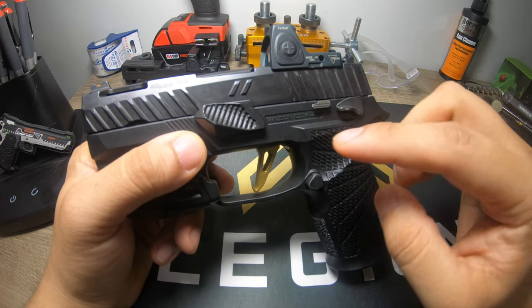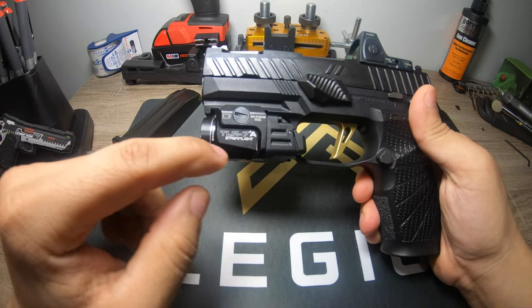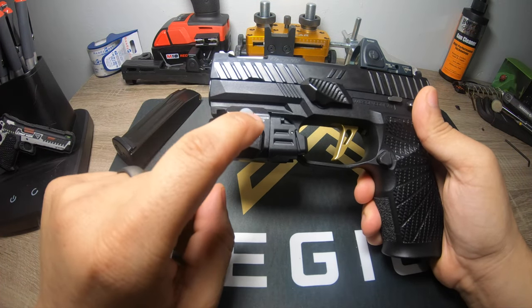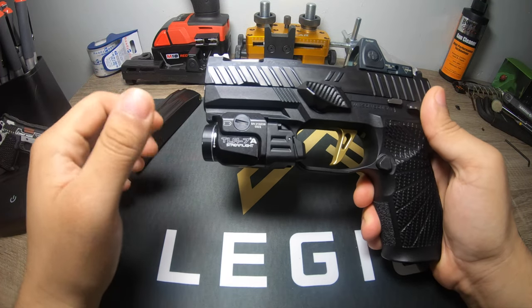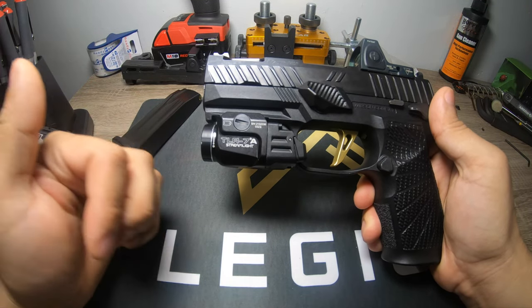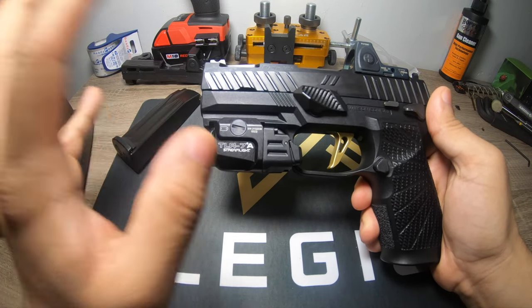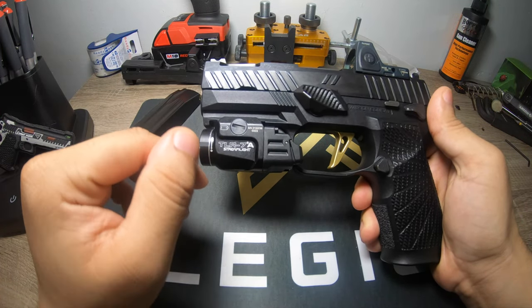I have the TLR-7A on this gun — they're an amazing company. Long story short, I broke a screw on it, called them up, and they sent me a new one free of charge. I was fully prepared to pay for it since I broke it from over-tightening, but they sent a new one for free. Can't be more happy with that.